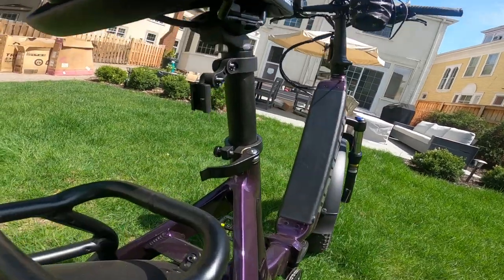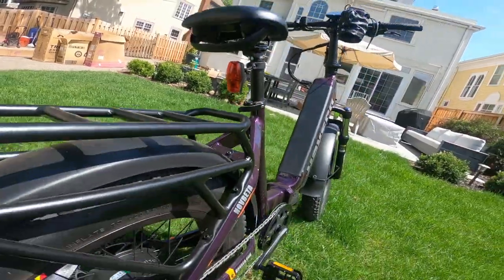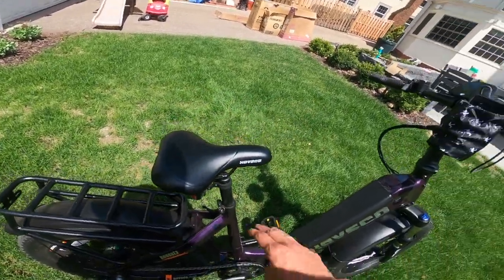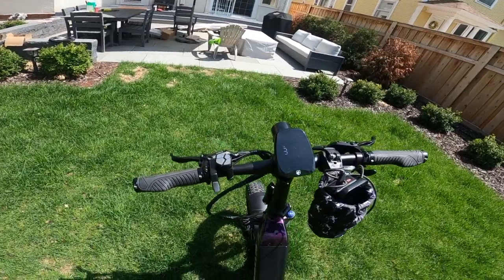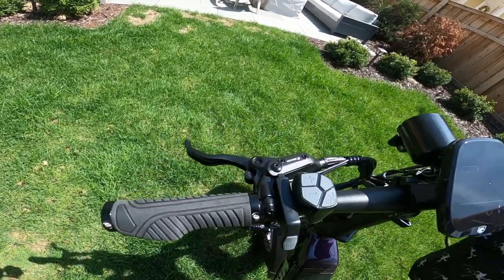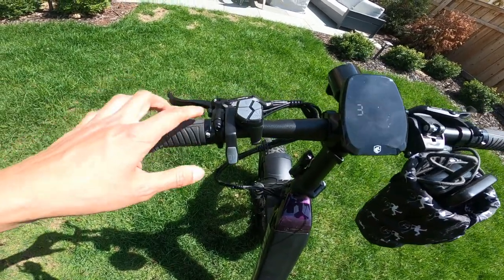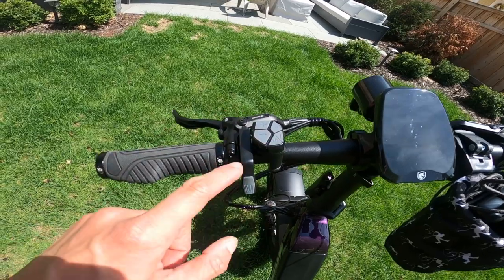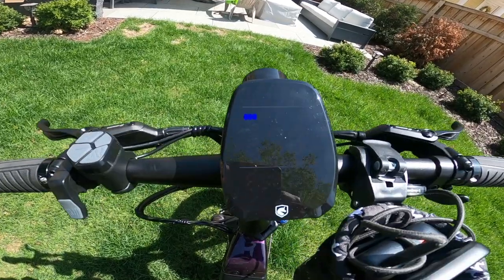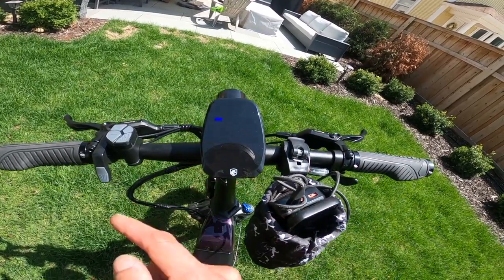The fender slides into a little slot here, so it's easy to slide in and out. The seat is a HAVSCO branded seat that can slide up and down. Going to the handlebars — it's a straight handlebar. You've got Zoom hydraulic disc brakes left and right, a thumb throttle on the left side, a control pad with a power button, pedal assist level, and a light. There's an LCD screen